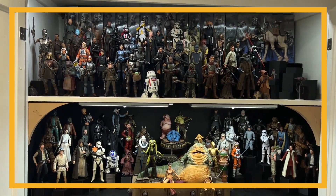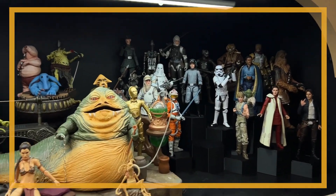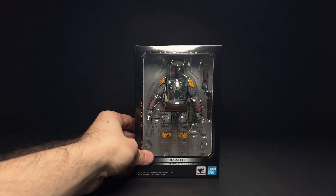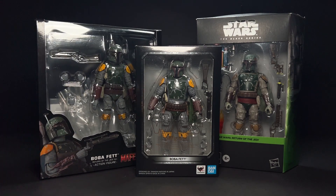This week I redid my display closet. The top shelf is all Disney Plus stuff, the middle shelf is all original trilogy, but I have this empty space and I want to put a Return of the Jedi Boba Fett figure there. I'm not sure which one, so we're going to compare the SH Figuarts, the Black Series, and the Mafex Boba Fett, which I just got in yesterday.